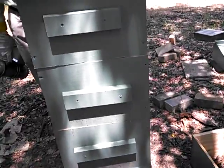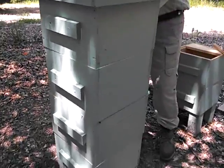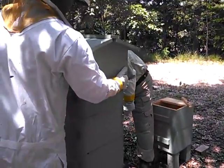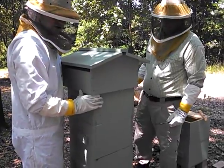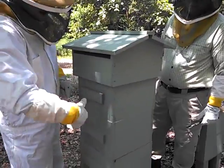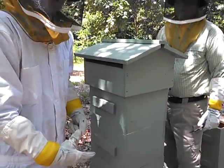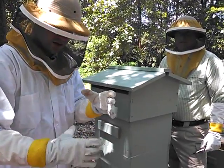I'm going to give this back to the cameraman and camera woman, and we're going to take off the roof and add another super here. Again, this is a Warré hive, so it's not like a traditional Langstroth hive where you add the new hive box on top. Instead, you lift up the hive and add a new hollow opening underneath the bottom to mimic the inside of a hollow tree.